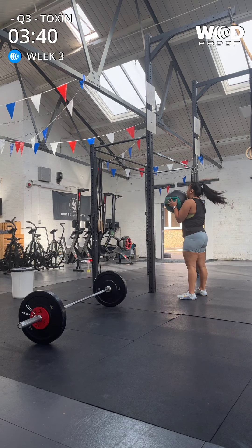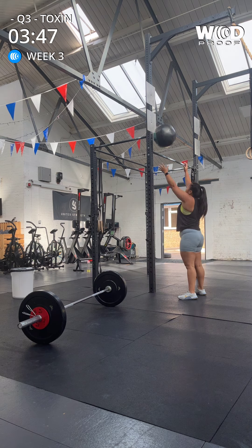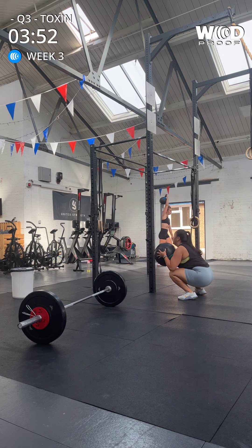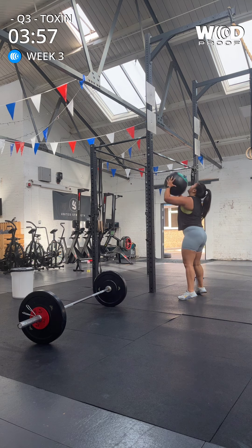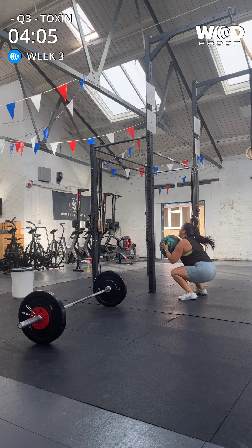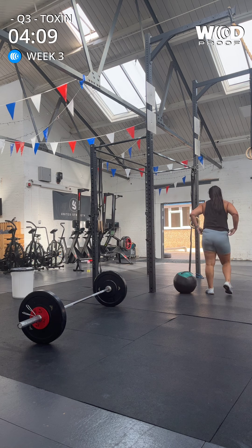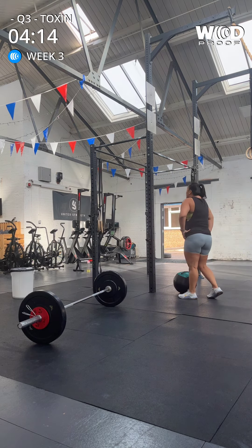All right, let's go. One, two, three, four, five, six, seven. No rep. Eight, nine, ten. Okay, give yourself some rest. Shake out the arms. You're doing great. We're on four. Fifteen.